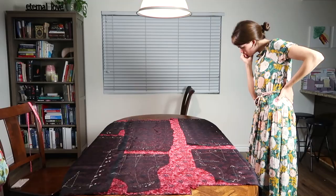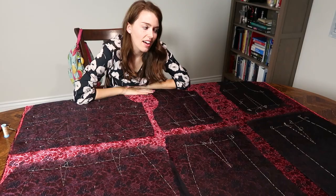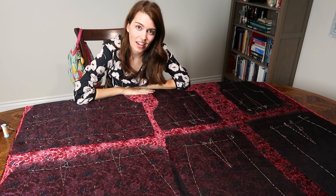I'm double-checking my placements and pinning around the outside. Here I noticed an error and I'm pondering what to do. Once I got everything pinned, I realized I had made a significant error and I want to explain what it is and show you how to avoid it.